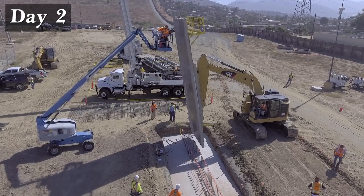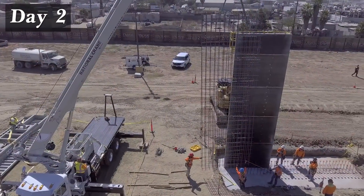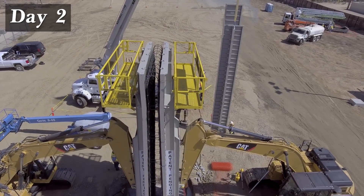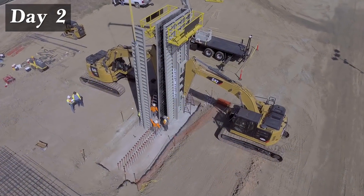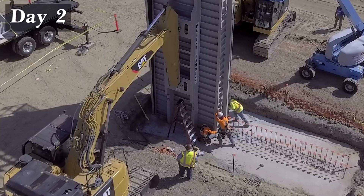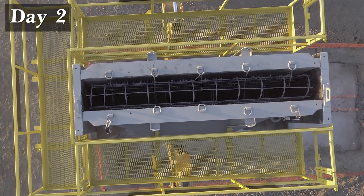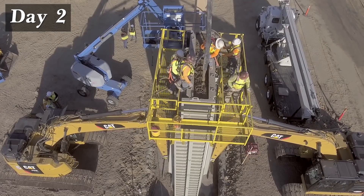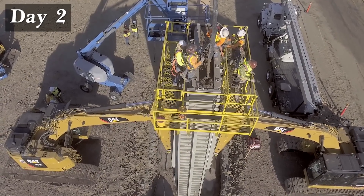The next morning, an excavator places the vertical wall form followed by the wall rebar cage. The sloping form is positioned next, sandwiching the wall rebar. Bulkheads are then attached on either end. The form package is now ready to receive concrete.